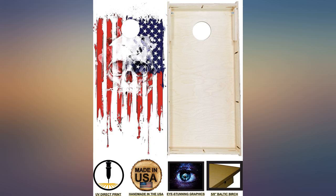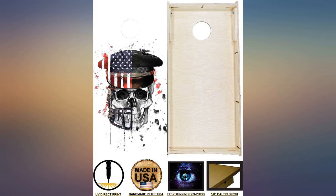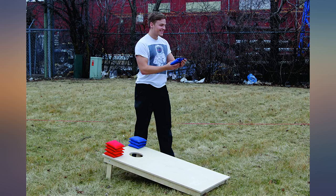I would recommend it. Great quality, especially for the price. My husband and I love them. Very nicely built — I'm going to add a waterproof seal underneath it and around on the edges.